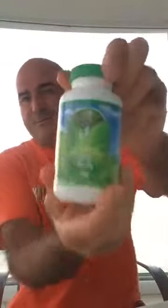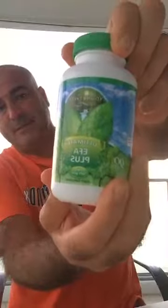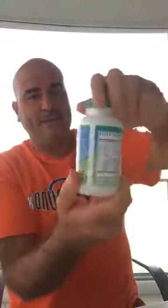The EFA stands for essential fatty acids — you've got your omega 3-6-9s in there. It has one of the highest independent certifications for fish oil. So if you're taking your own brand of fish oil, check that it is good quality fish oil. That's the Healthy Body Start Pack.